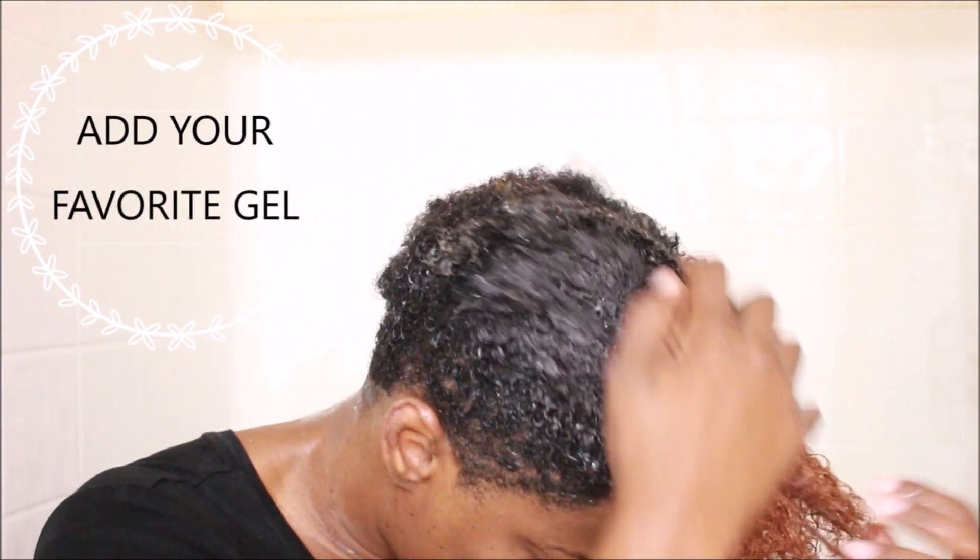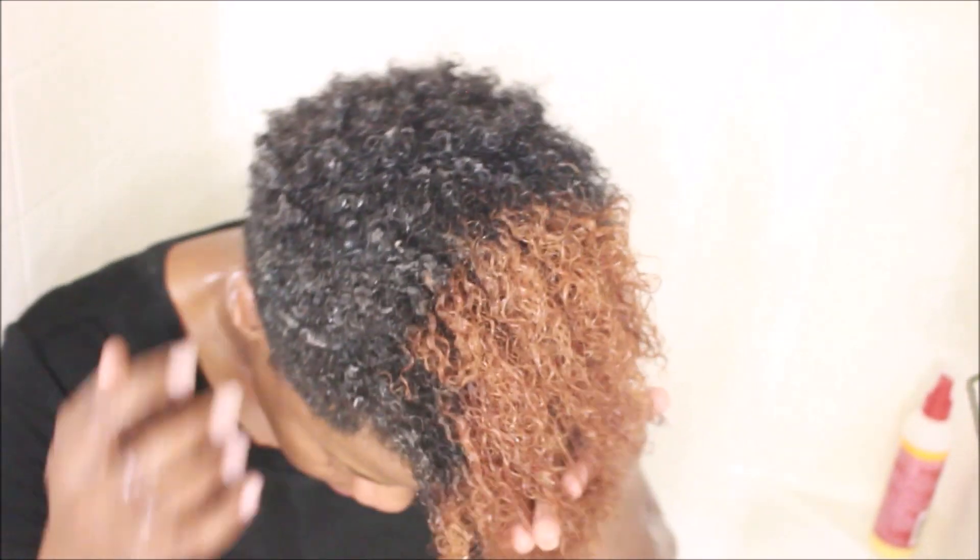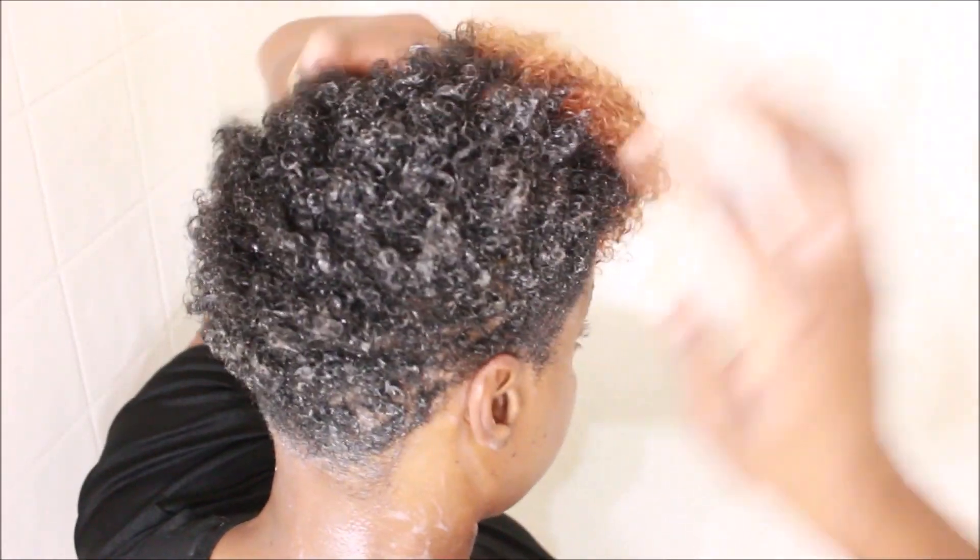The next product I'm going to go in with is a gel. This just seals in the pudding and the leave-in conditioner — it seals everything in. I again finger comb that through as well.